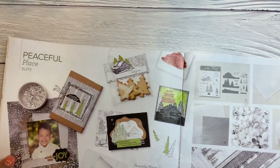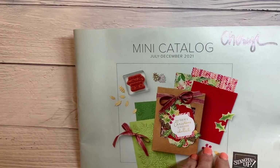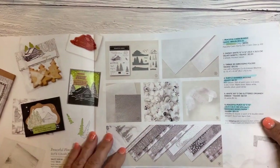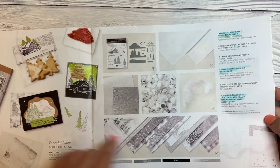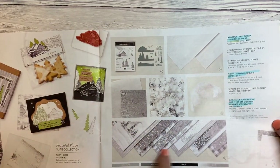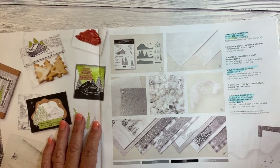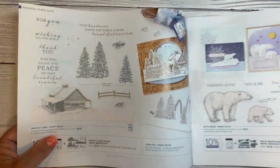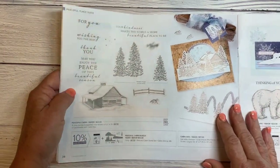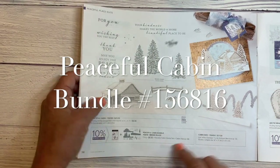To do this you have to look at the suite. It's in your mini catalog, July through December 2021, on page 37 you'll see Peaceful Place starts there — and this is all the items in it. The Designer Series paper you might not really notice that much because it's in black and white and grays, but it's gorgeous. On page 38 it shows you more of this bundle — it's called the Peaceful Cabin Bundle.